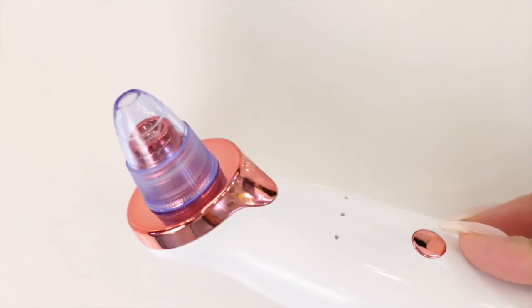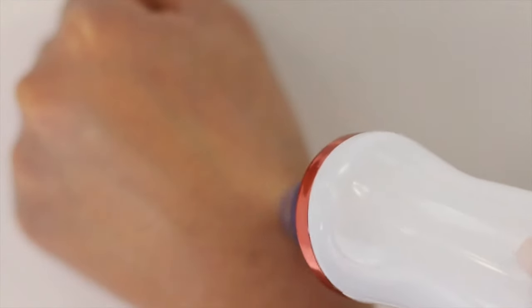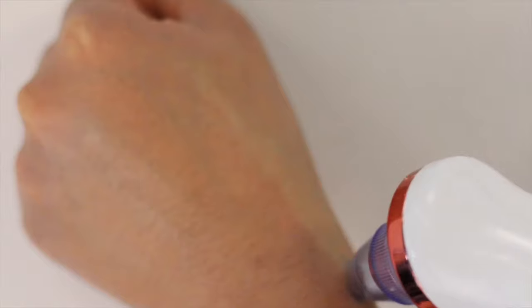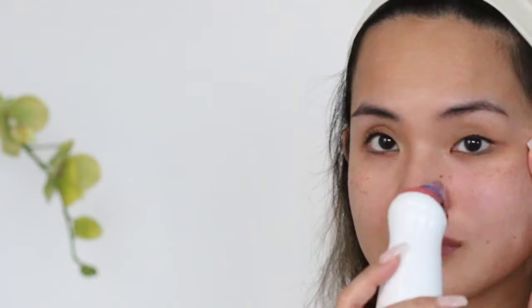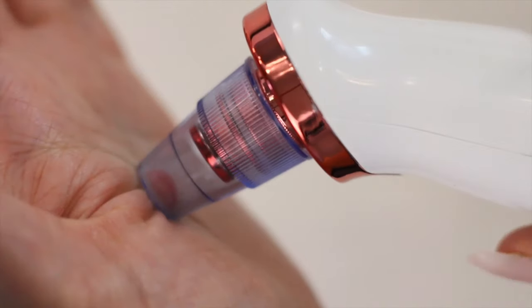Here are some important tips before I demonstrate how I like to use this on my face. First, operate this device on the back of your hand before you use it on your face. Your hand is less sensitive than your face, so in this way you can gauge what suction your skin can handle. Next, move from top to bottom during use and use short strokes. When you do a long stroke, it can get stuck on one area and it can bruise your skin.